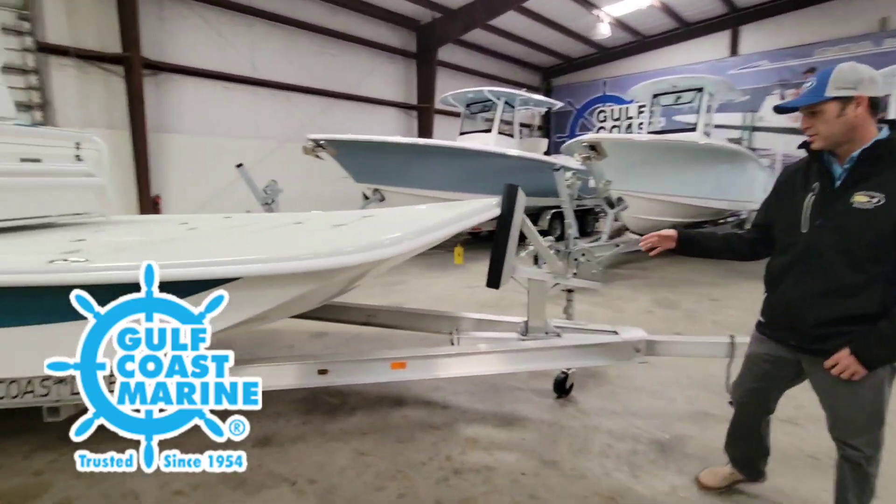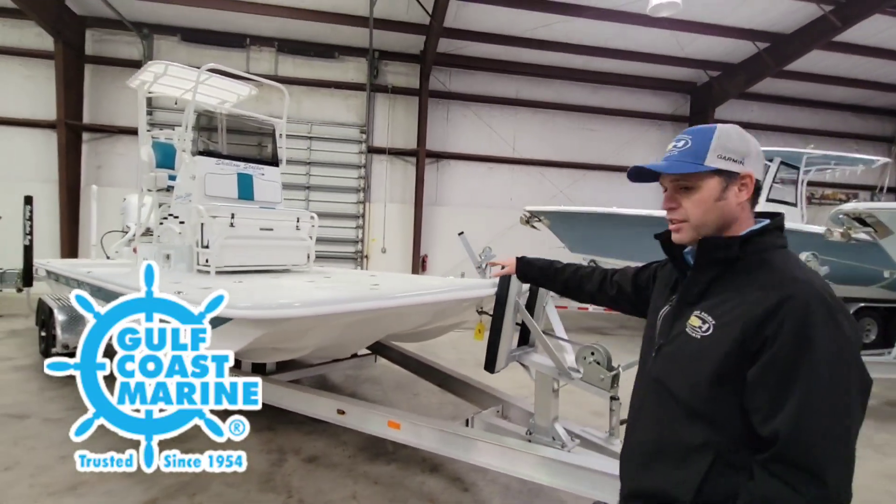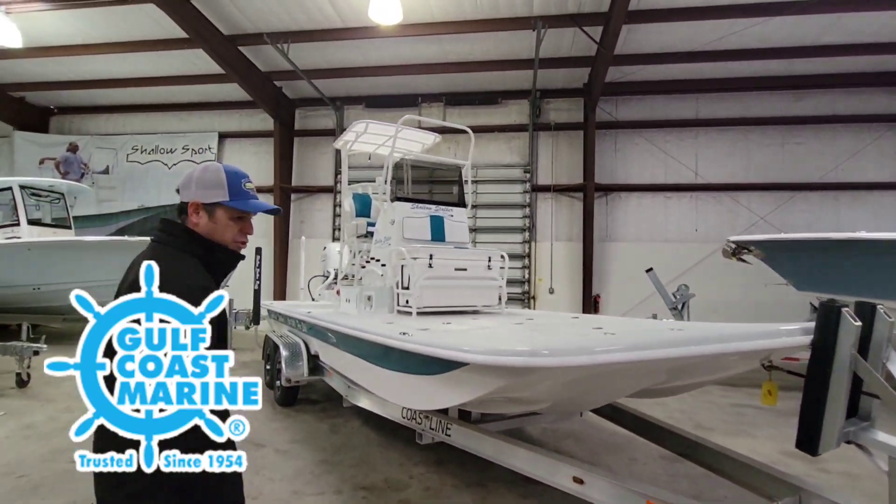Coming over to the front, you got a nice entry point right here, nice flush casting deck up front. This boat is sitting on a beautiful all aluminum Coastline trailer.